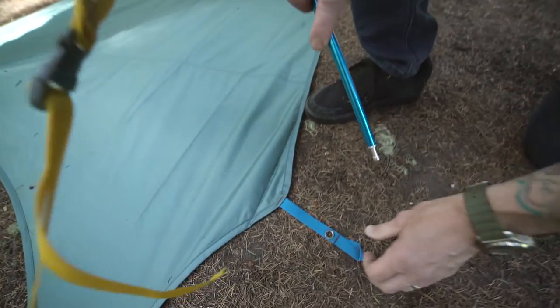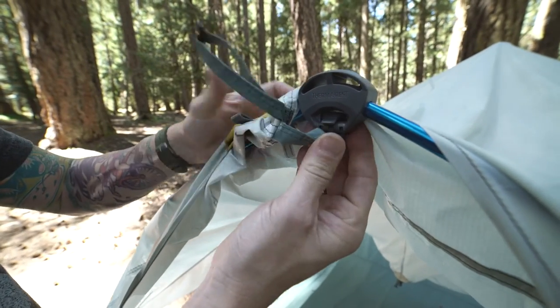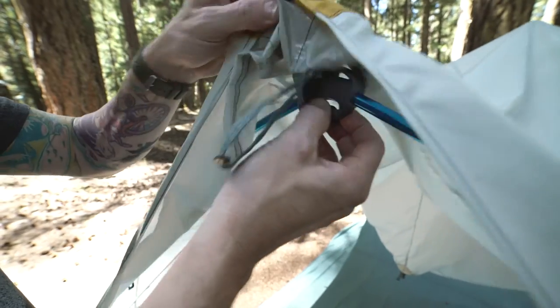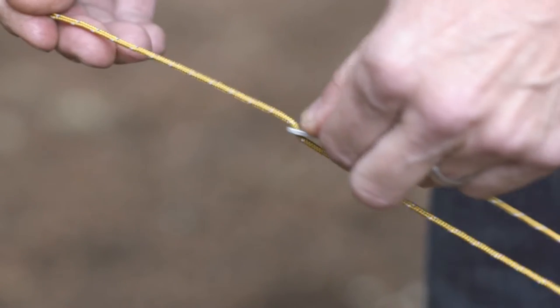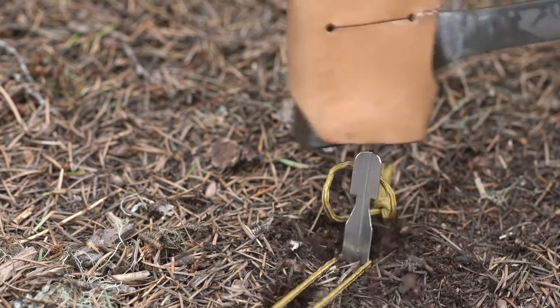Insert the tent's other poles with blue ends into the matching blue grommets and clip the peak to the hub and lift the fly over the hub. Repeat this step on the other side. Now you can guy out over the door ends for a tight pitch and stake out the corners of the footprint.